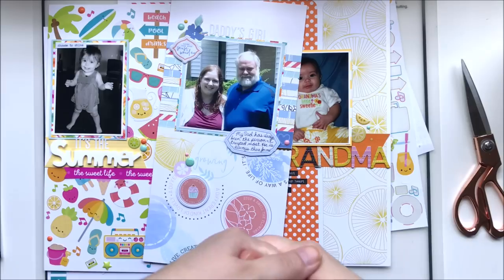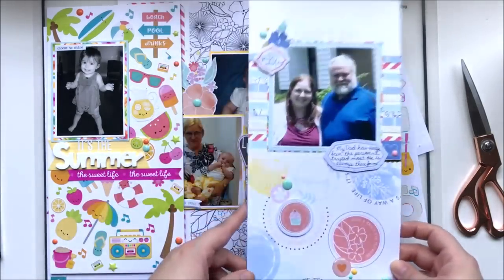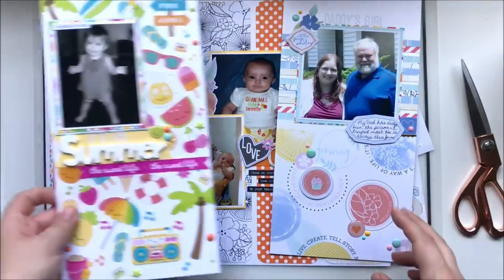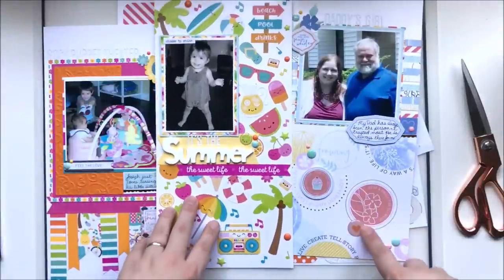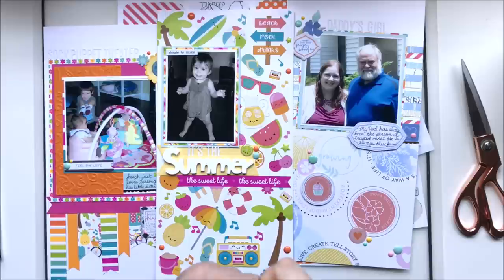Let me know in the comments how you think I did, and if there's a grab bag you'd like to see me try — this is number eleven but I'm always open to suggestions. Thanks so much for watching, guys. Until next time, bye bye!